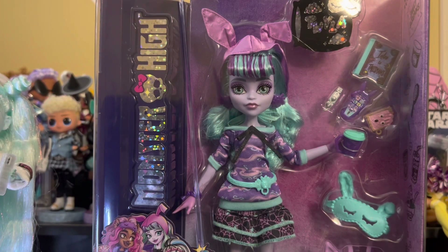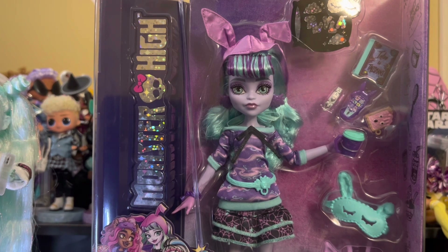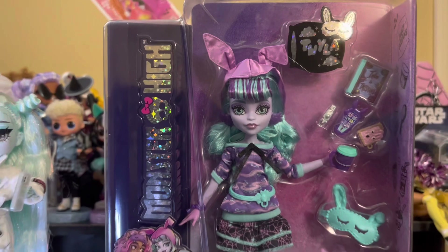Hey, hi, and hello. Welcome back to yet another doll review. As you see in front of you, today we will be getting into Twyla of Monster High G3.